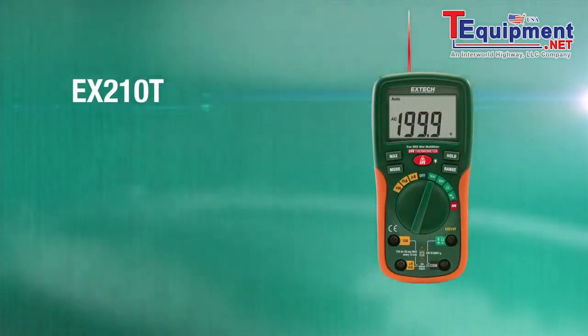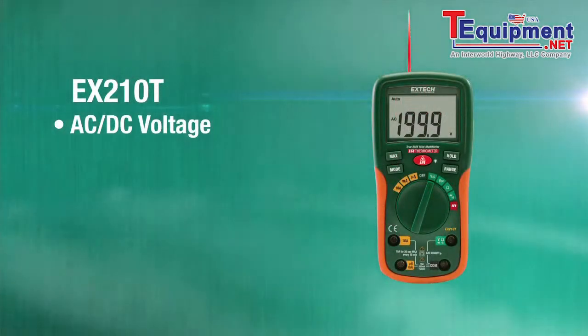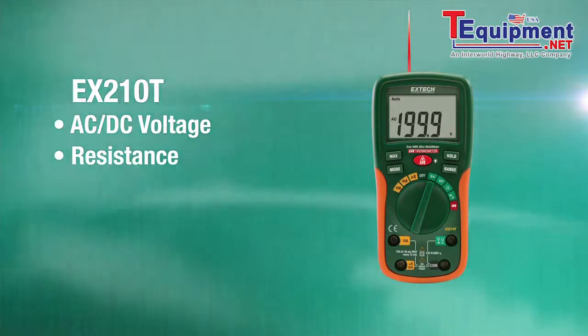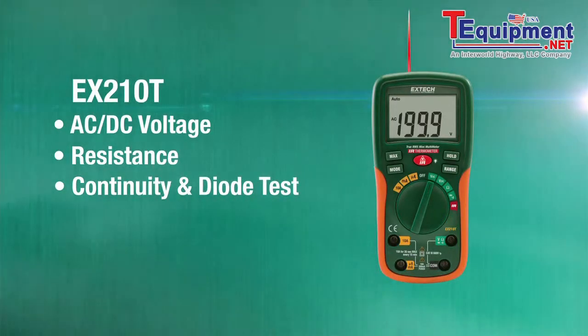It builds in the ability of measuring both AC and DC up to 600 volts. It has resistance measurement capabilities, as well as continuity and diode testing.